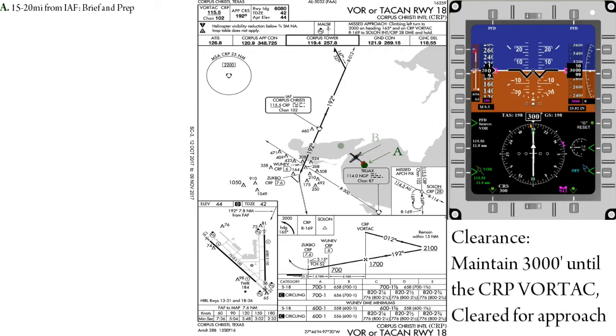We will not be covering approach briefs in this lesson. However, as for the setup, we will verify the appropriate VOR frequency of 115.5 is set. We will set our heading bug to 012 in preparation for the outbound turn, and verify that our rad alt is set to 500 feet, which is approximately 10% below height above touchdown.